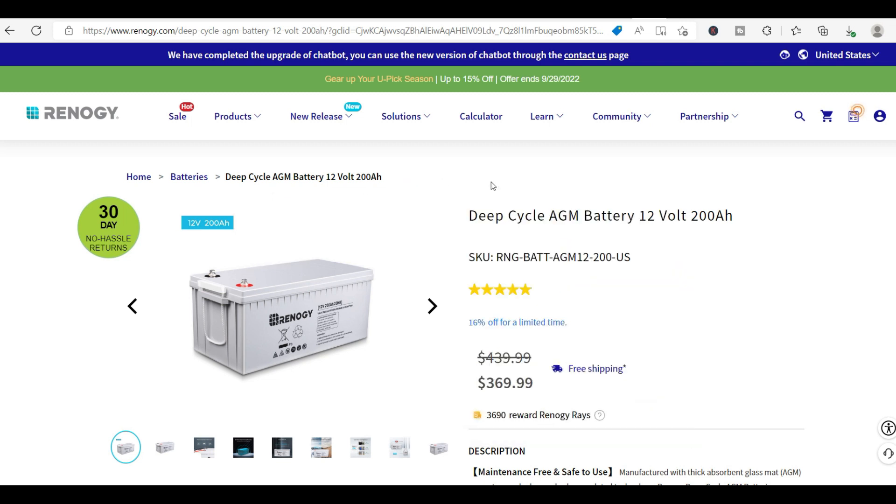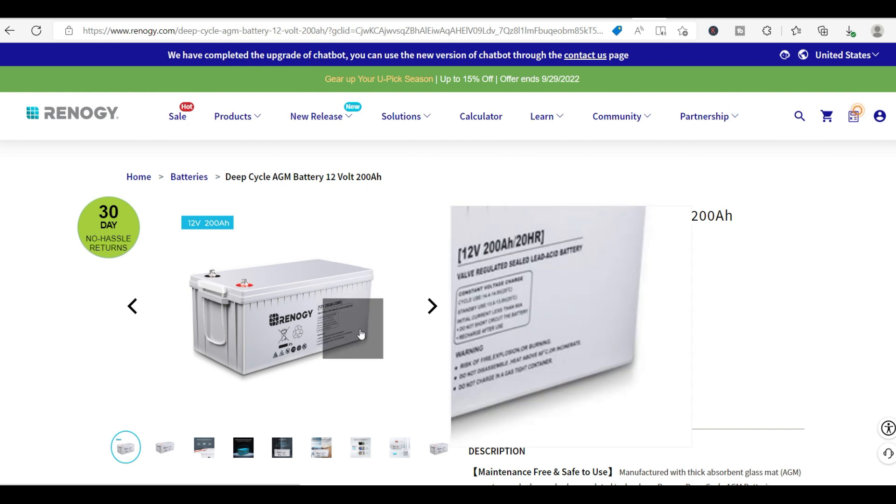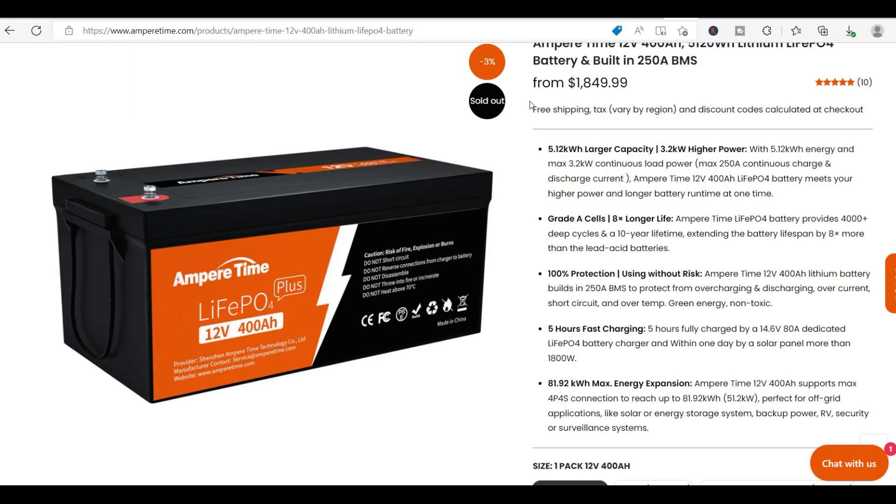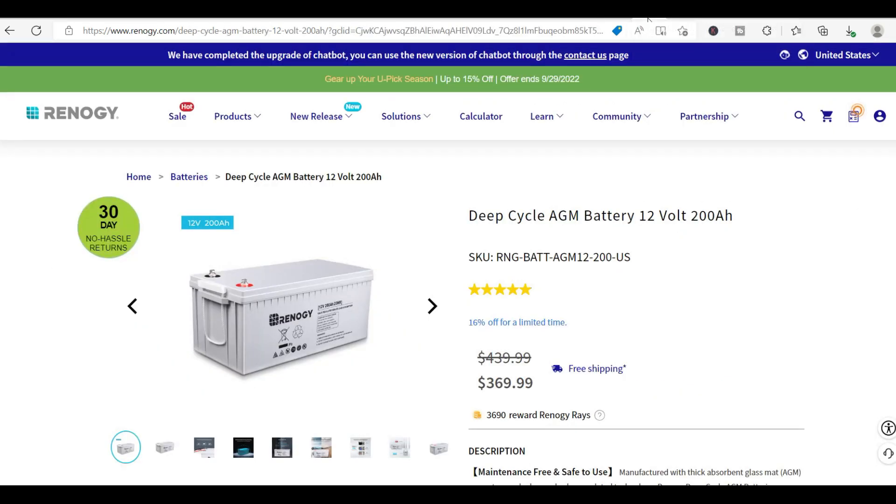In my humble opinion I recommend sticking with the Renogy batteries. You have more weight in your container but you're not really going to be transporting it very often. For off-grid campers that we build, I do recommend the Amper Time batteries. But for shipping container homes or semi-trailer conversions, stick with the Renogy's.